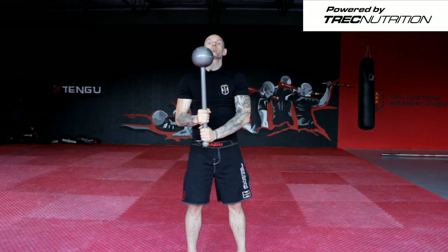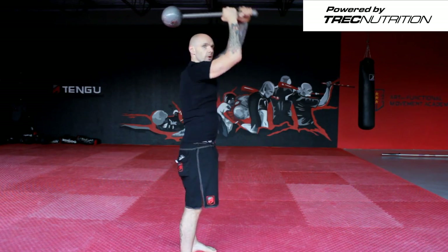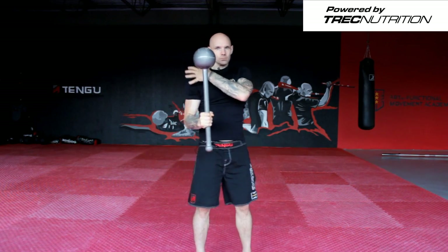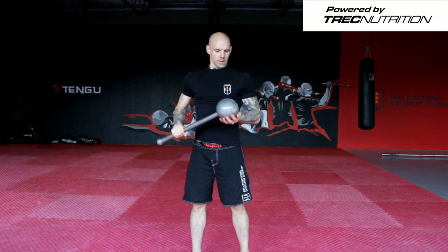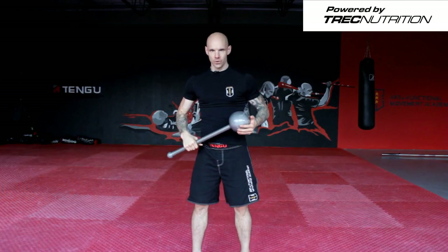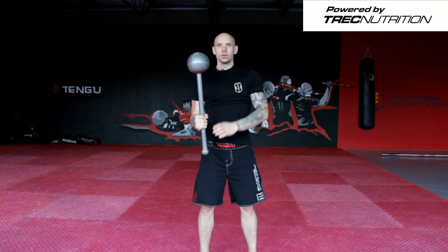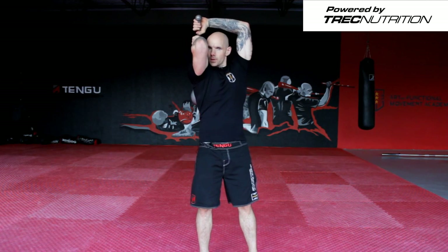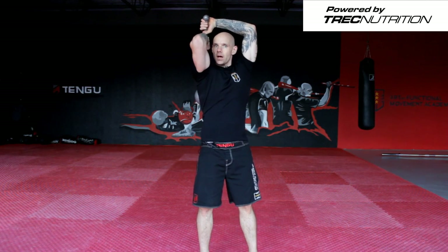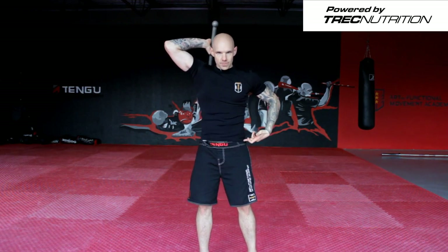Remember, don't push the club in this angle because that's really a scary movement for the shoulder. I want you to push the club over the shoulder. At the same time, try not to overextend your back — contract your core, push your hips forward.